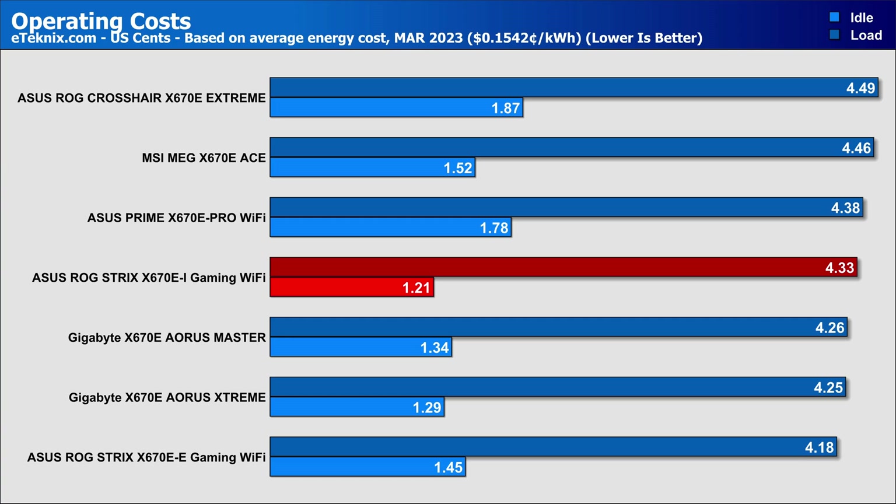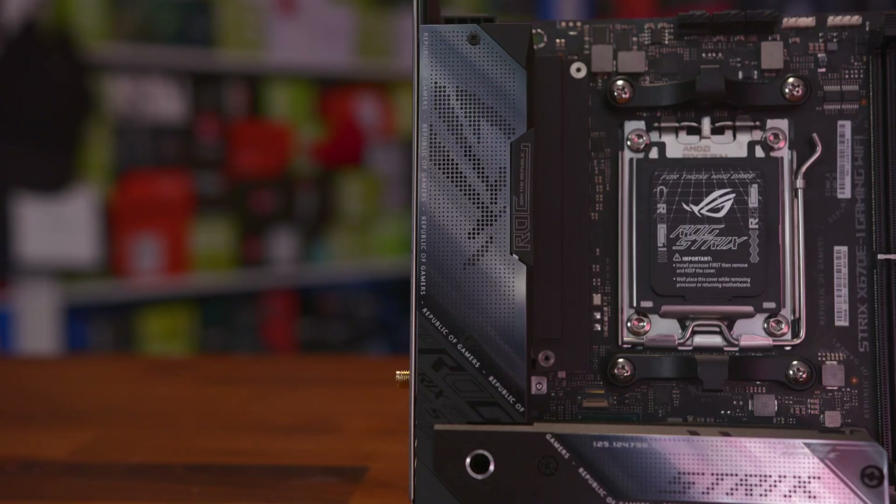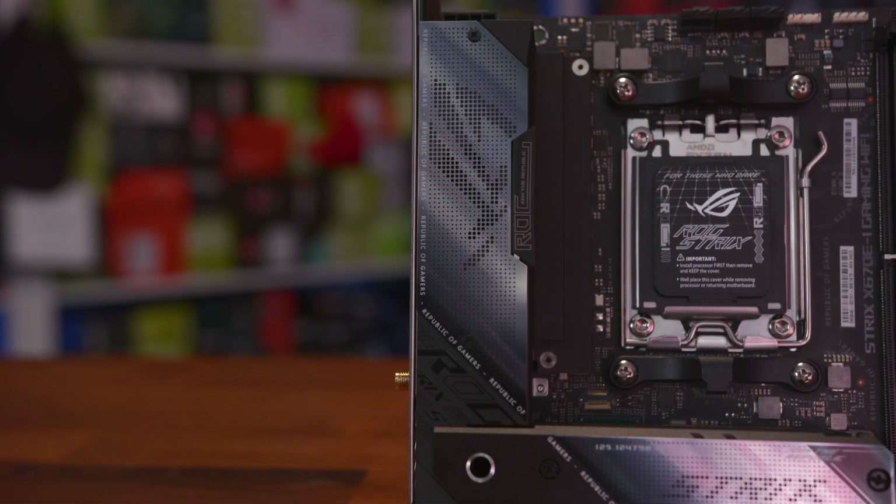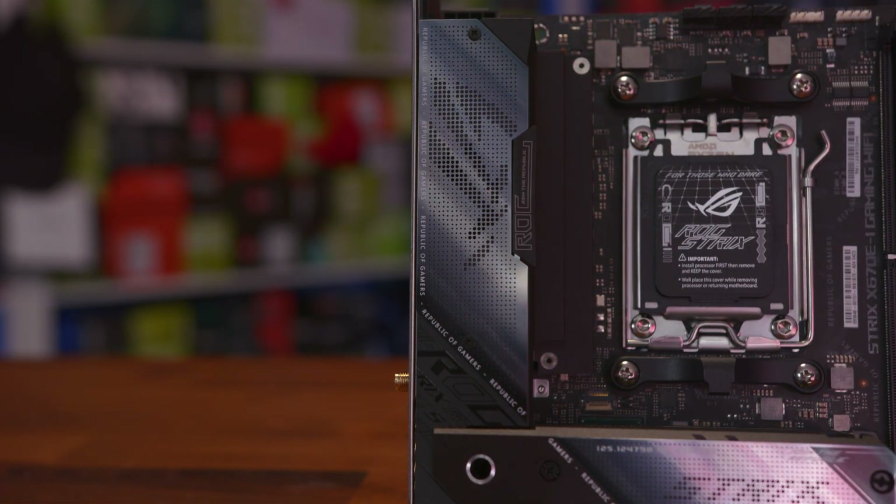While I hate to call this motherboard average — because that's underselling what it's capable of — it does like to sit right in the middle of these charts. With a mini-ITX board you'll always have a trade-off in terms of features that have to be cut to make space, like memory slots and extra M.2 connectors. But in my opinion, ASUS have done a great job at packing a lot back in through the way of riser cards, desktop units, and stacked connectors.